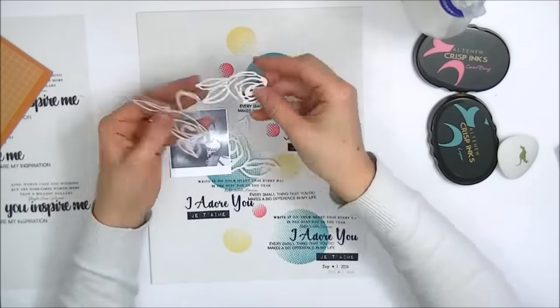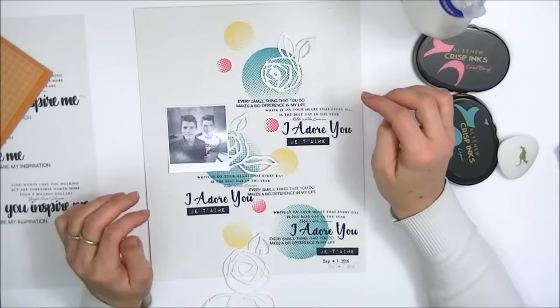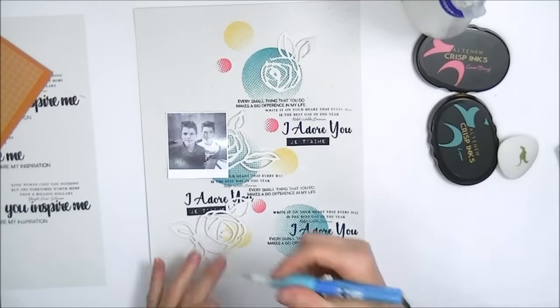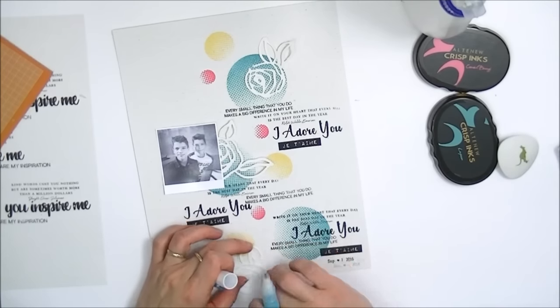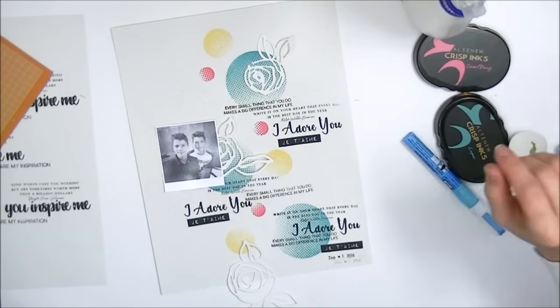Now I'm going to place my photo. I'm not using any pattern papers, but I'm going to add a little bit of detail using some of the die cuts, which also come in our scrapbook collection. You can also get these separately now in bundles. I will leave all links to products in the blog post on our blog.